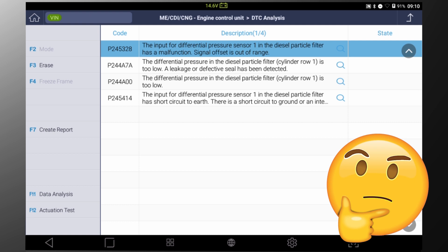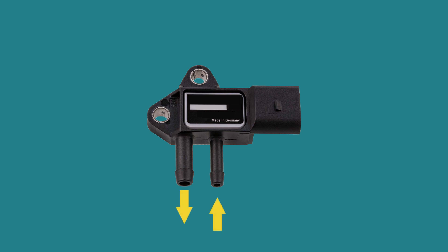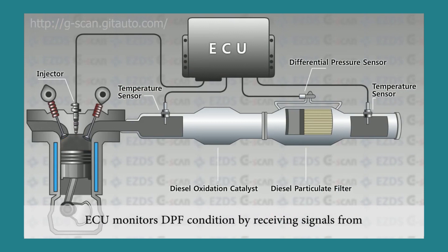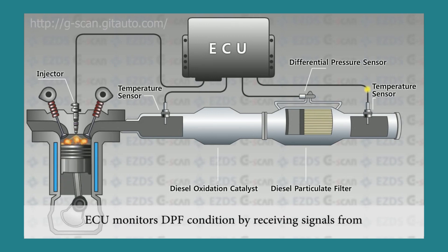It looks like the differential pressure sensor is faulty. The differential pressure sensor is an input sensor that measures pressure difference before and after the DPF filter. The ECU constantly monitors DPF condition by receiving signals from the differential pressure sensor.